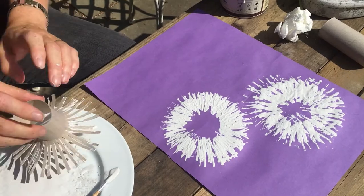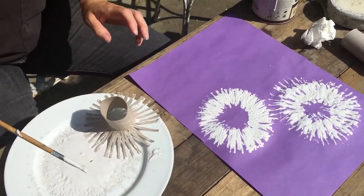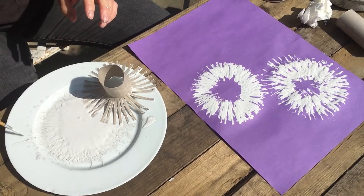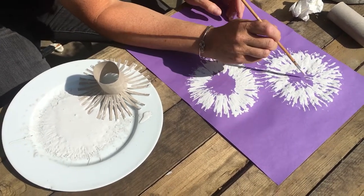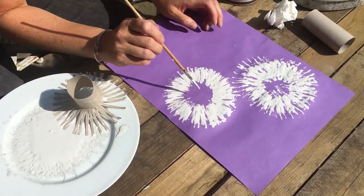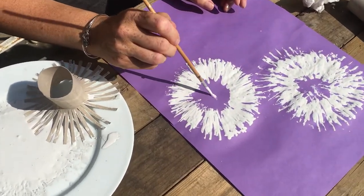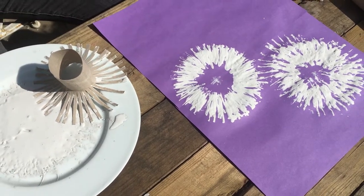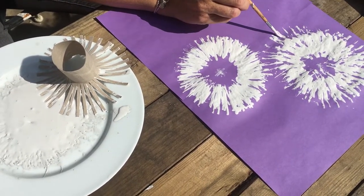Once you've done that you need a very thin paint brush, because right in the centre of a dandelion clock you get a little star. You paint a little star in the middle. And then you can do some stems coming out.